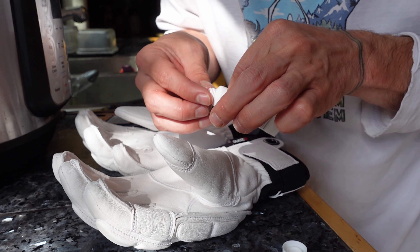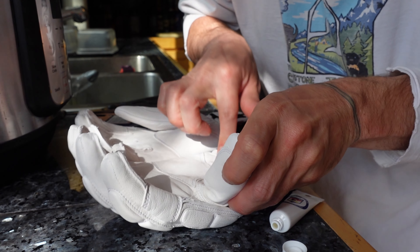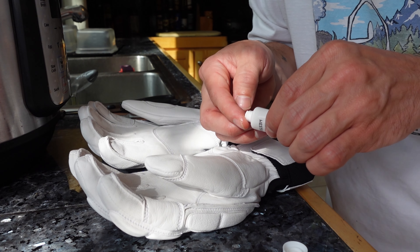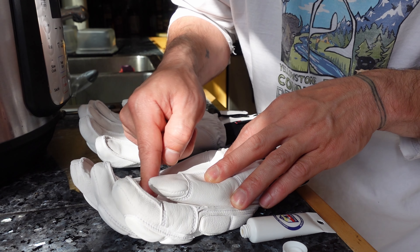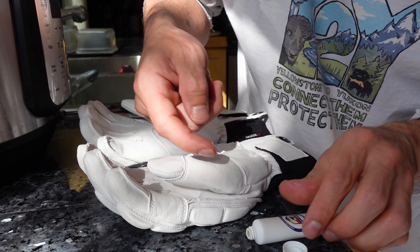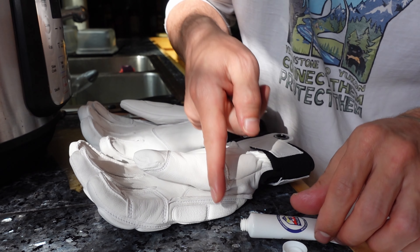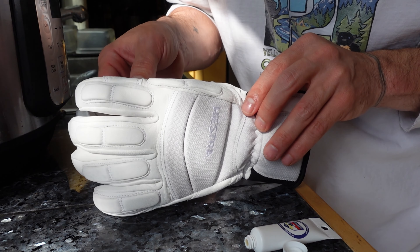I want to get in the seams — those are important. You see all of the little cracks where there's stitching. We're just going to take our time and really, really get in there. That's where we're going to start seeing the damage as the leather dries, and those stitches are obviously points of failure. So we're going to take our time doing that.